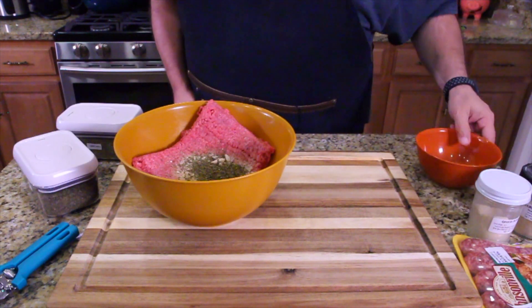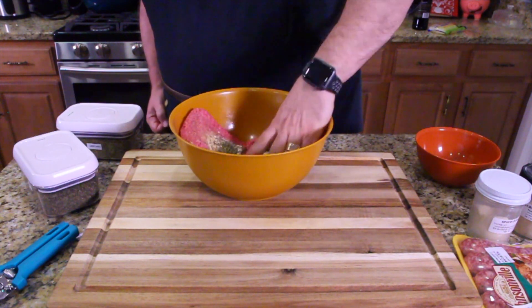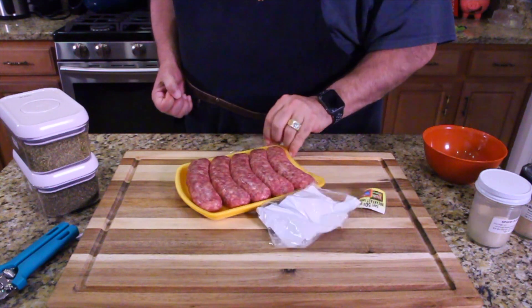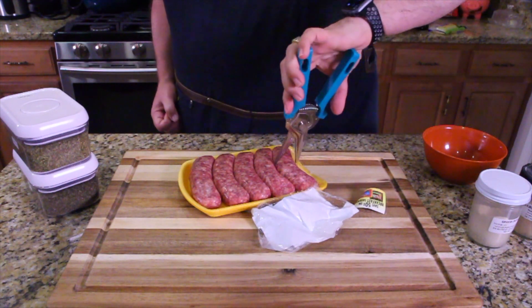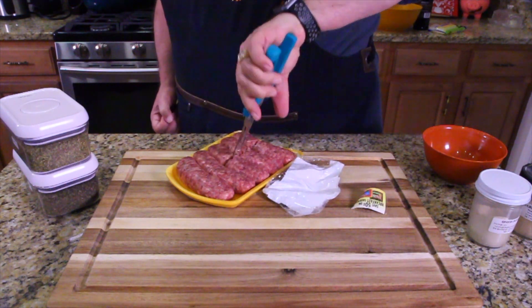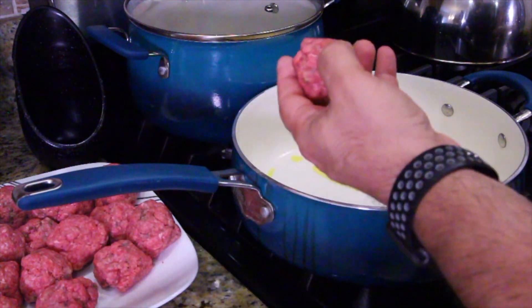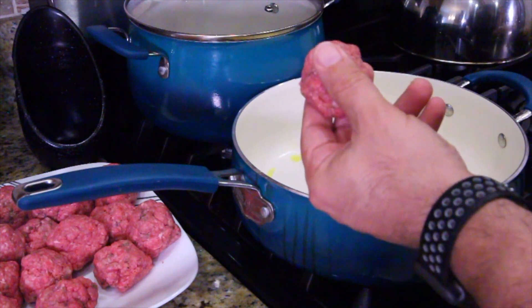We got the meat all seasoned — it's real simple, just mix it up. Break the yolk and get it into all the meat. Now what I like to do — I'm not into whole sausages, I like partial sausages. So I take my shears and slice them in half, so I get twice as many sausages. When you're making meatballs, make sure you keep them small. Some people like really big meatballs but they tend to fall apart if they're too big.